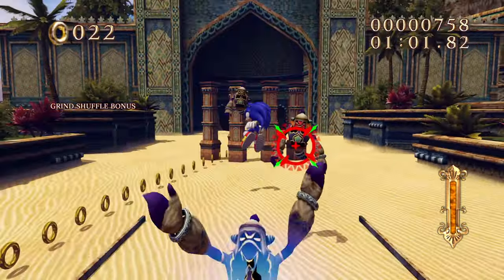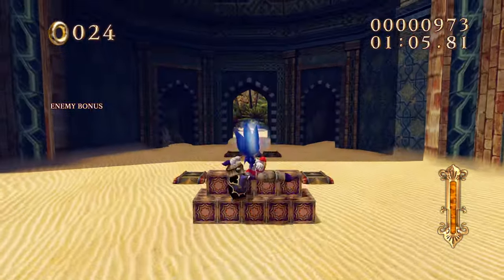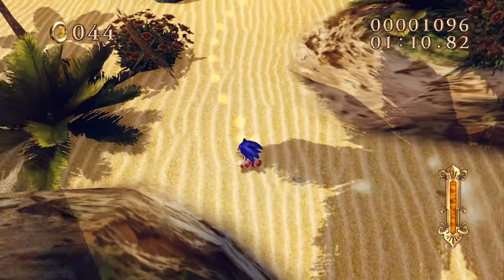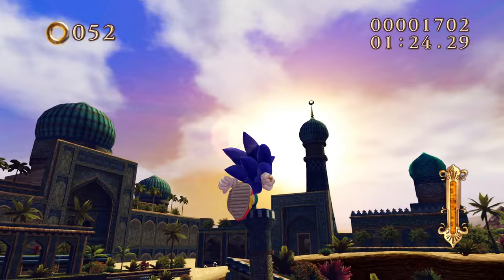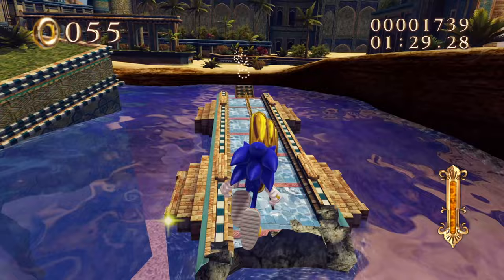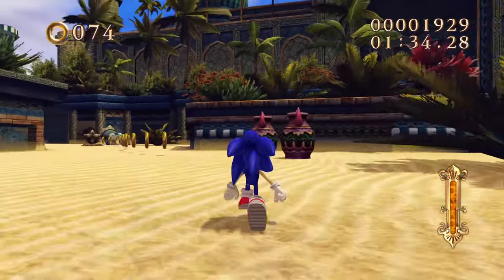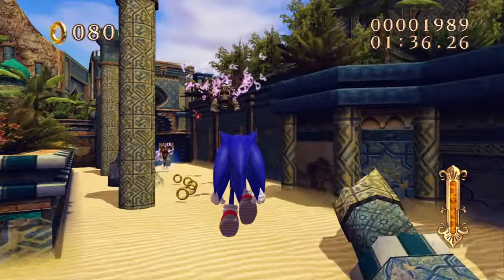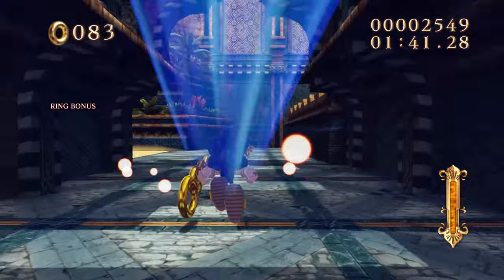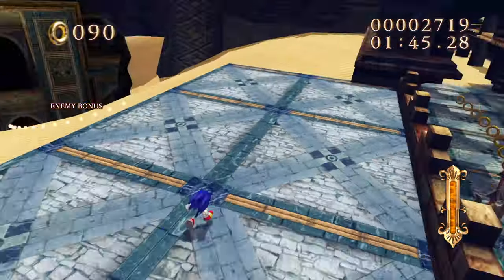Despite them selling pretty well, Sega was so worried about reviews that these concepts never saw the light of day. I'm so excited for this project. There was actually a mod for P06 that had one of the Secret Rings stages with the Secret Rings Sonic model, which was just so cool.